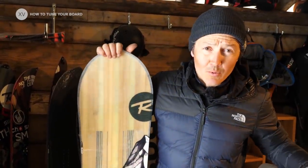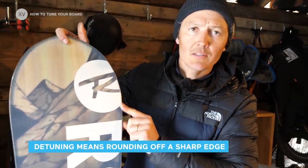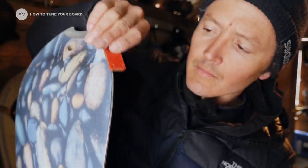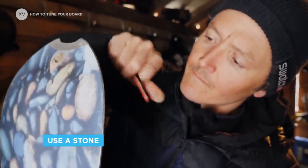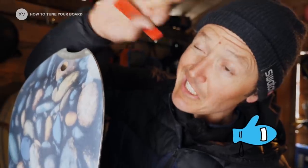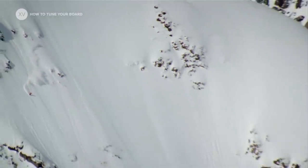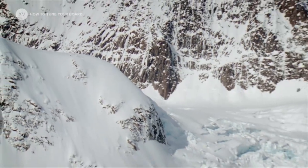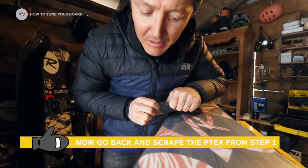When getting a brand new board, a good thing to do is to detune a little bit your nose and tail. I usually stop at the point of contact and rub until you have absolutely no grip. That'll make your board free and fast.